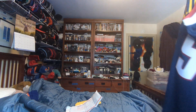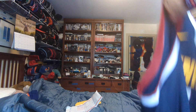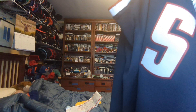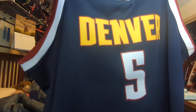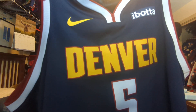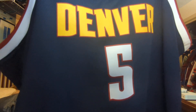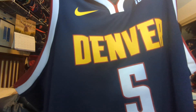When I was at the Avalanche game with my parents and my sister, they had clearance racks. And I found this — a Denver Nuggets jersey, a Kadavious Caldwell-Pope jersey, number five in white and red outlining, stitched, Denver stitched, and the sponsorship stitched.